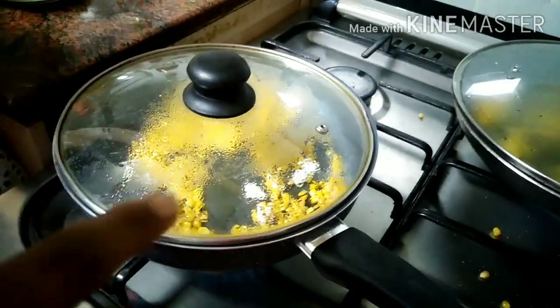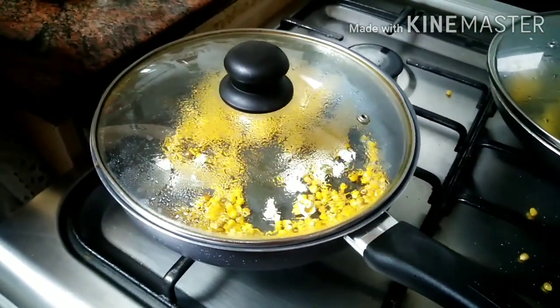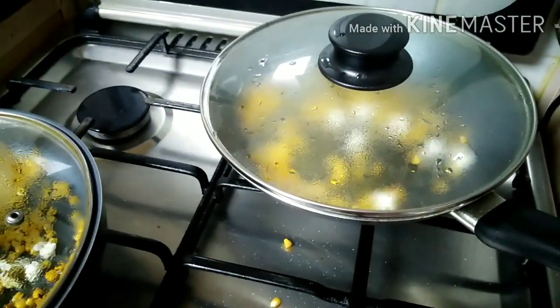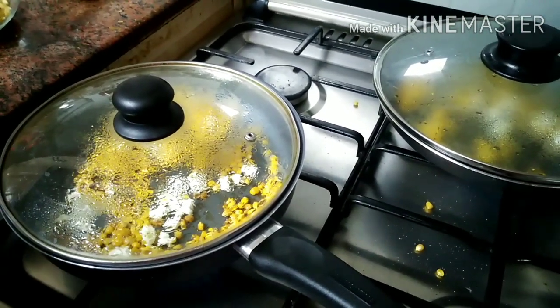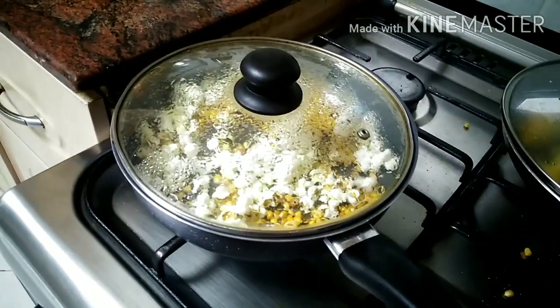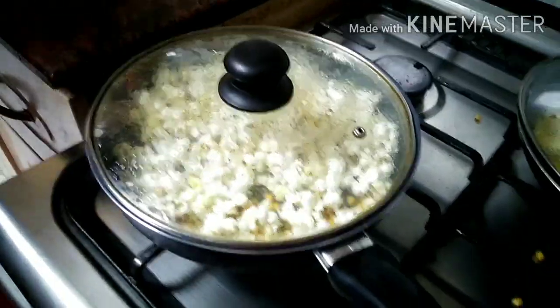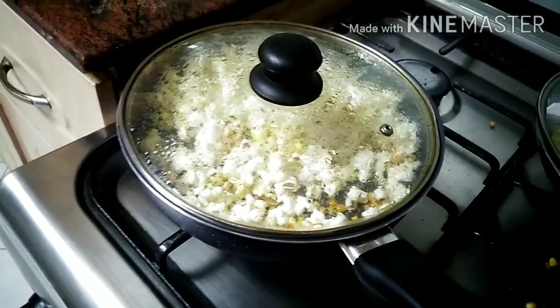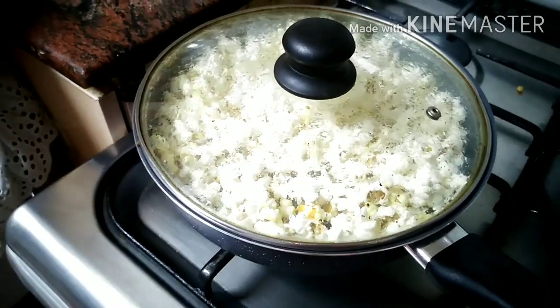After some time the popcorn starts to pop. We can see the popcorn is popping. Wow, almost all the corn is popping. See, the popcorn is popping very nicely.